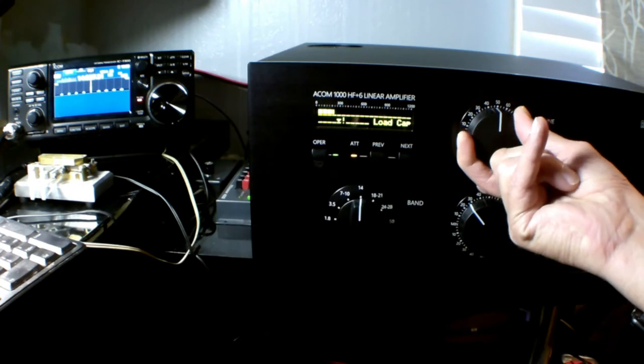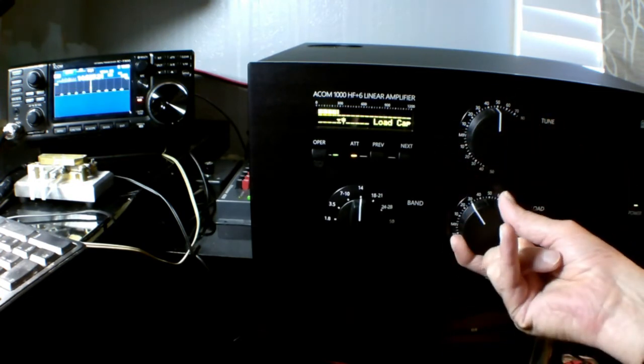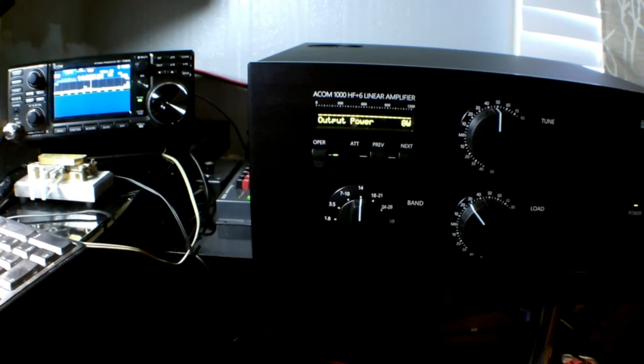After this, you simply re-peak your tune control — got to get that TRI dead on the money, there we go. Now we can turn off the attenuator and boom, 1000 watts, driving with 50 watts from the ICOM IC7300.